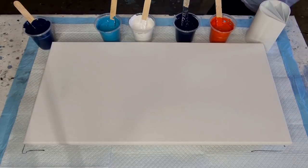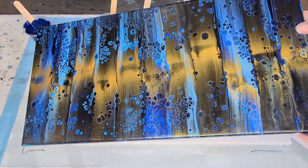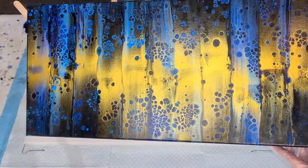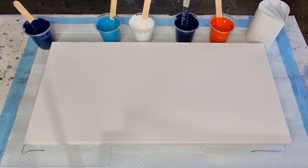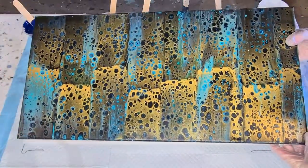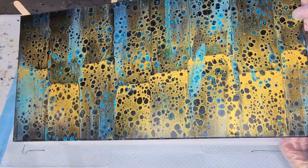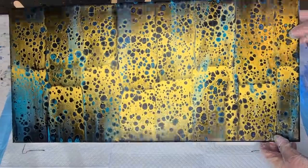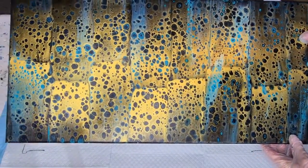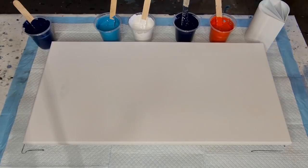I should show you a couple of pours that are dry. You've probably already seen this one — that was my blue and gold swipe. Look at that shine! Not as many cells on that one as this one. This one looks like 101 Dalmatians, spray painted gold — a lot more cells on that one. So you can sort of control the amount of cells. I wouldn't mind doing another one without using any silicone at all, just getting that beautiful shimmer. You can probably get natural cells anyway.